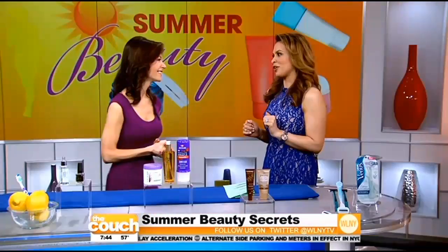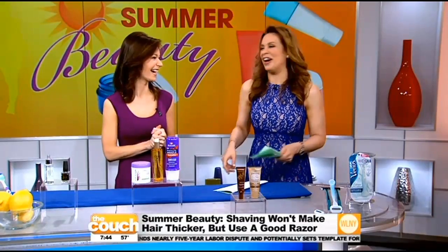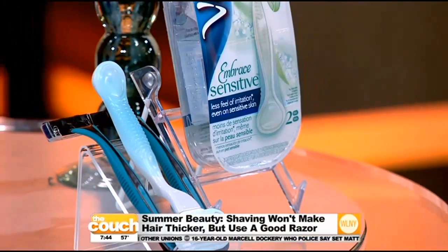I've heard that hair grows back thicker and darker after shaving — but that's not true. When you shave, you're cutting the hair at the root and cutting the shaft straight across. So when you feel that prickle, it feels thicker and looks darker, but if we let our leg hair or arm hair grow out, we'd notice it's not any thicker or darker — we just don't give it the chance to grow out far enough to notice. There are great razors out there for females so you don't have to steal your boyfriend's.